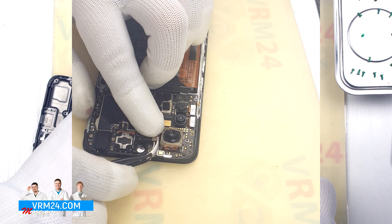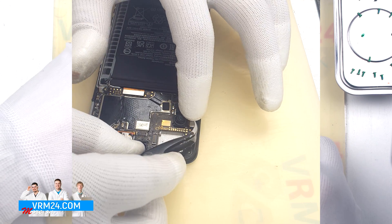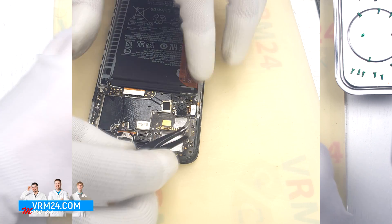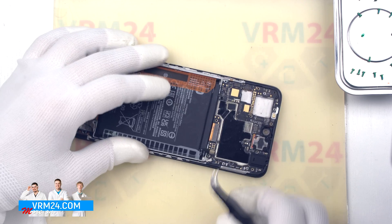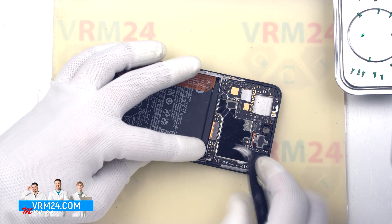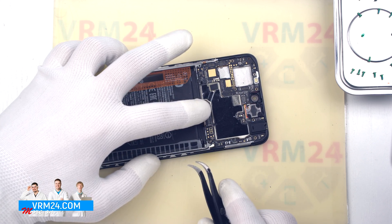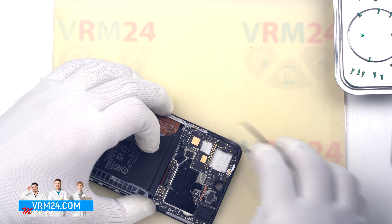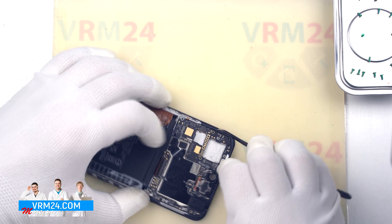We can also detach the rear cameras — it is better to hold the cameras and preferably not to touch the lenses. And we disconnect the coaxial cable connector, bend it aside, and disconnect the interboard cable connector. And we can remove the motherboard — find the right and convenient place, hook at the edge, and pull out the motherboard.